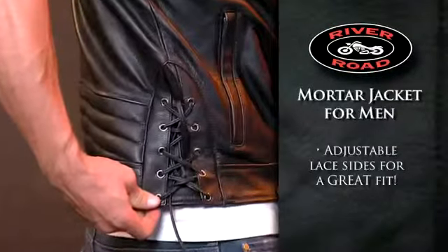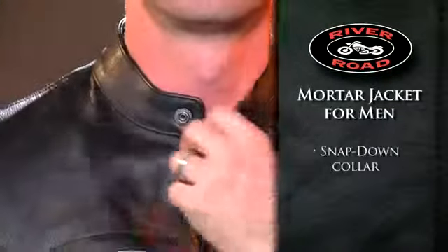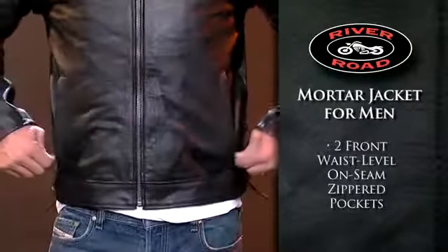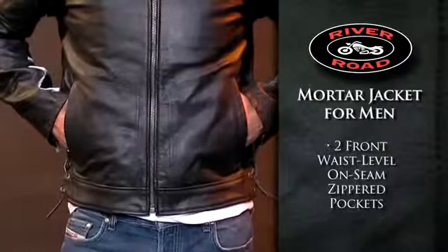Adjustable laced sides offer a more precise fit, while a snap-down collar provides a secure, comfortable fit. Two front, waist-level, on-seam zippered pockets hold essentials.